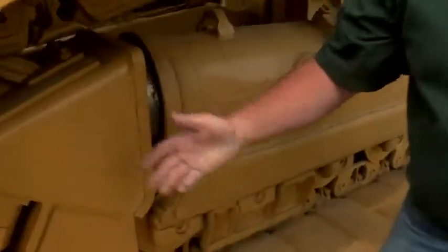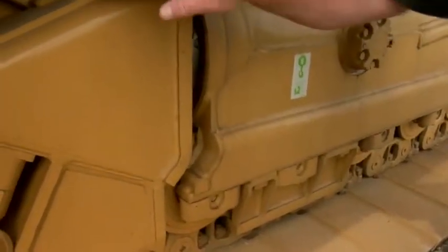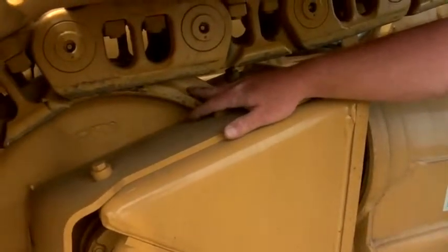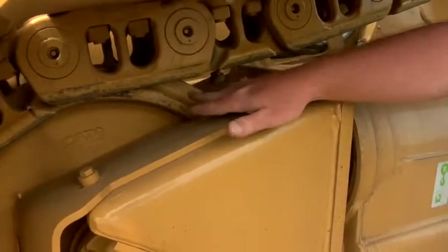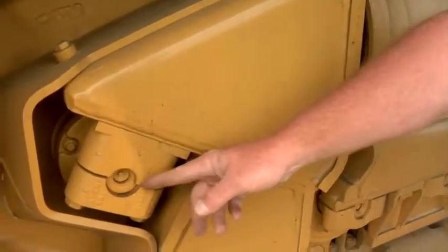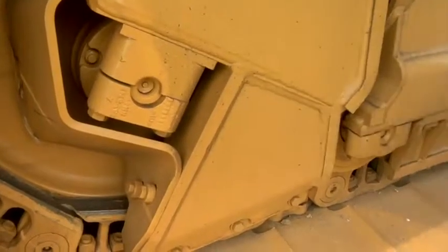On a System One machine, the bulk of the weight is carried by the rollers, so we don't see as near as much idler wear on a System One machine as we would on a conventional track machine. But we still need to look at this idler not only for wear, but we also need to look at the fasteners, make sure the fasteners are in place, and that we aren't leaking any oil.